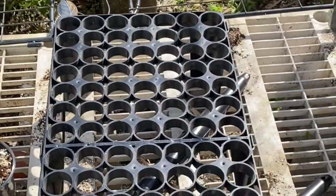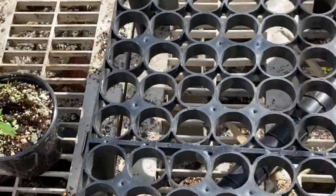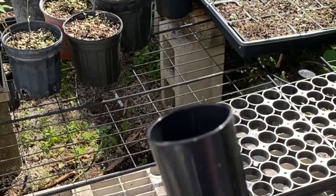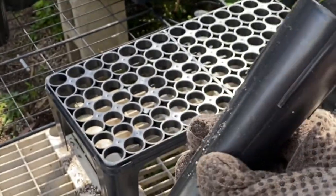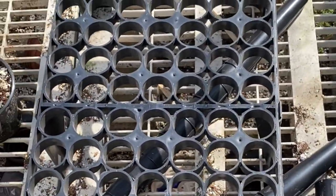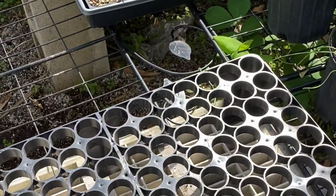Another thing we're up to in the meadow — you can see this tray here with lots of little holes. That's a conetainer tray, and these are our conetainers. They've got lots of space at the bottom to pull up water from the tray. They're a good size — seven or eight inches — and we fill these with soil, providing a huge setting for the roots to grow down. Milkweed roots tend to grow deep, and then they self-water from the tray. Each tray holds 96 conetainers.